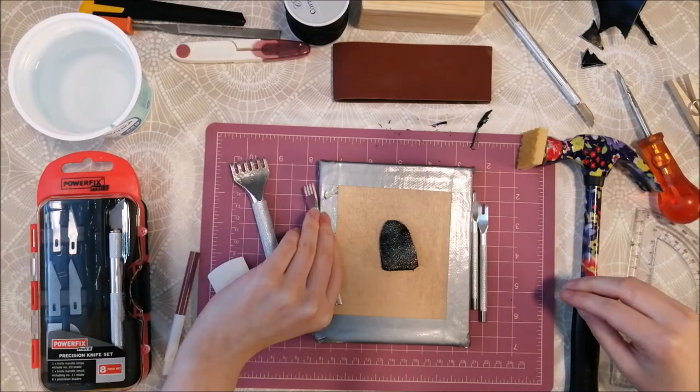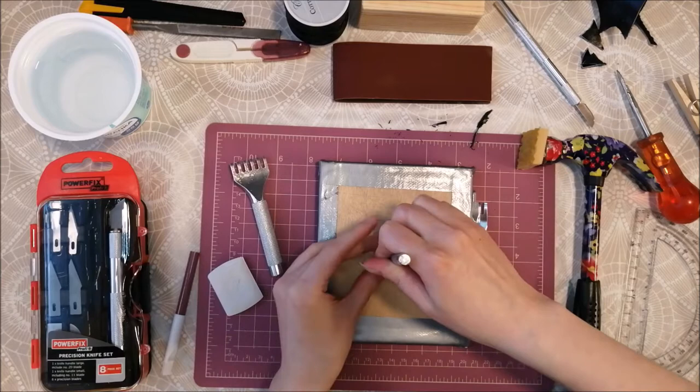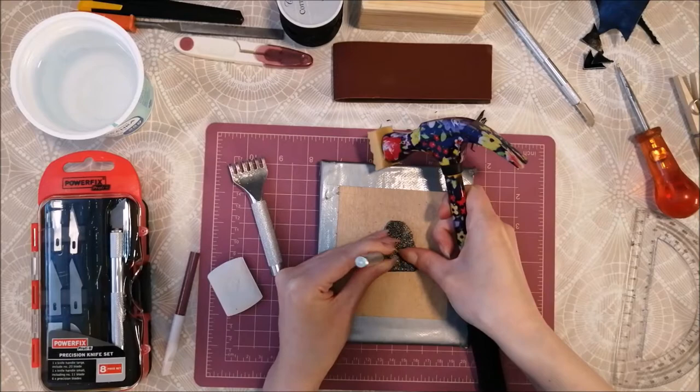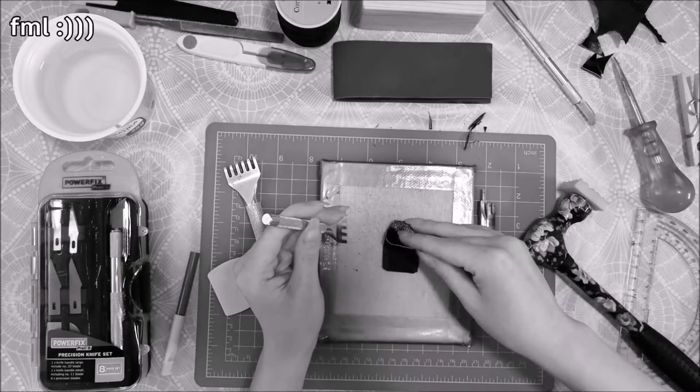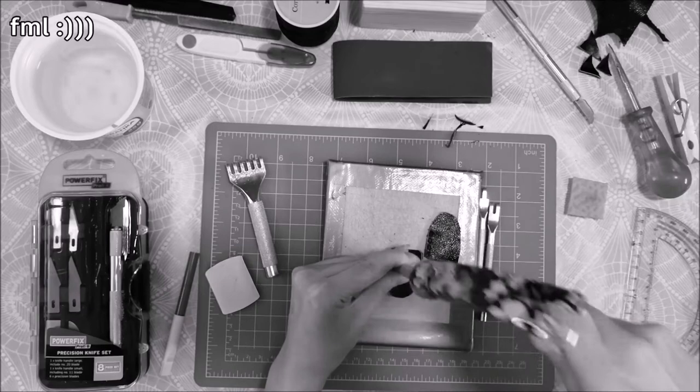Now I will use my stitching scissors to make holes to hand sew this together. However, if you remember that plastic coating I had some trouble cutting through — this is no exception. These scissors do not seem to be sharp enough to cut through this coating. I also don't want to destroy my kitchen table, so I have to limit the hammering strength I use.